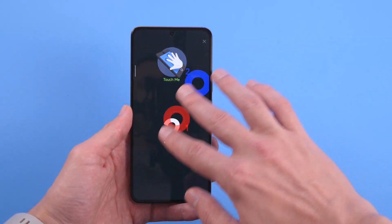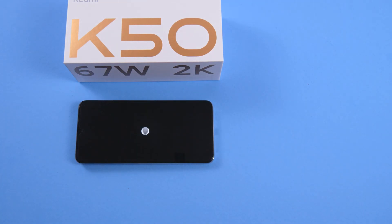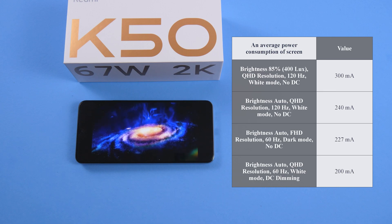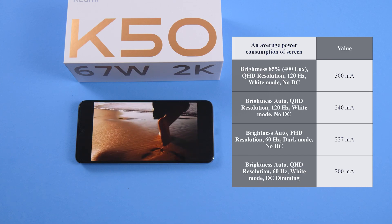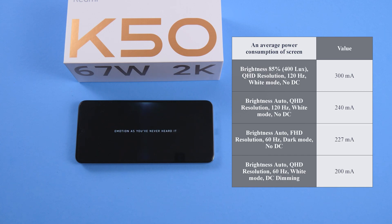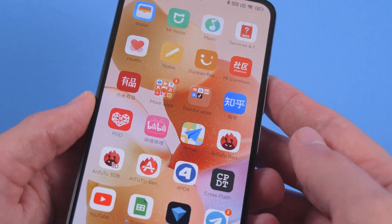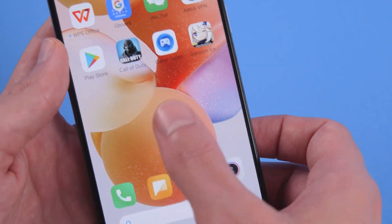The touch sensor is also comfortable — the delay between touch input and screen reaction is minimal and mostly invisible. The last thing I can show is screen power consumption. I made some approximate measurements with different setups. The maximum setup used 85% brightness, Quad HD resolution, and 120Hz mode, resulting in an average current of 300mA. With other brightness settings in adaptive brightness mode, the current for the screen was between 200 and 250mA — quite economical power consumption, which allows users to use the phone longer.